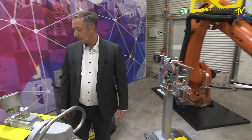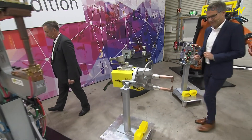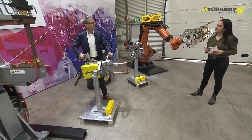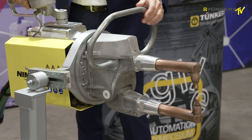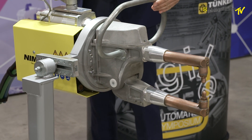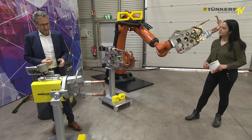What we see next to us doesn't seem to be for automation because there's a manual lever. Yes, exactly. This is a manual or hand gun. Today in Europe, with a high level of automation, it's no longer frequently used. It's used in pilot production, prototype production, smaller parts, special applications, or also in steel production.